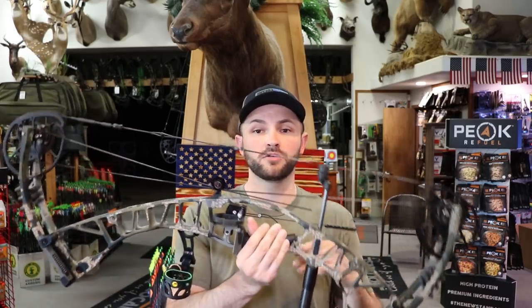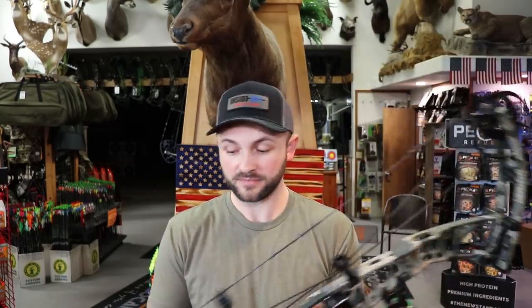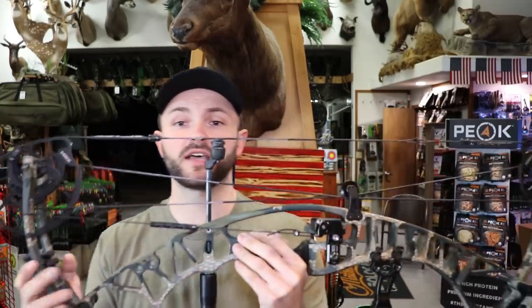Before you start tuning — let's say you pull the bow out of the box — set the draw length, tie on your loop, get your rest on there. Your first step is setting the cam timing. When I put this bow on a draw board and draw it back, I want the draw stops on the cams to come around and hit the cable at the exact same time. If one cam is ahead of the other when you shoot, it's going to pull the nock essentially up or down. If your top cam is open a quarter inch, it'll throw a nock-high tear; if your bottom cam is open, it'll generally throw a nock-low tear.